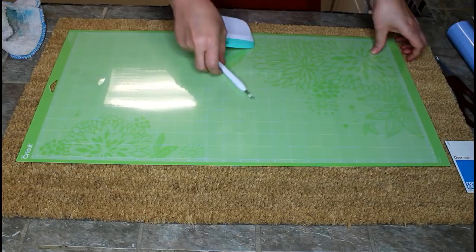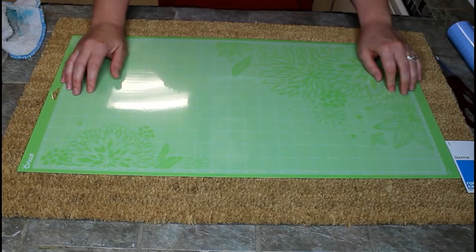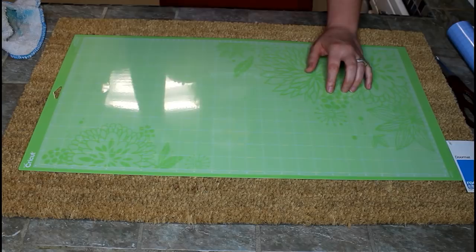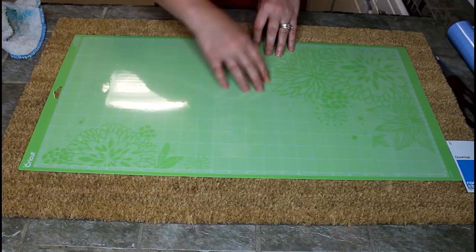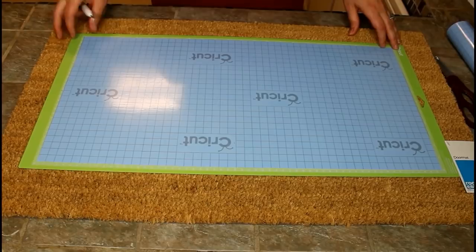We'll also need painters tape to hold it down. What I did was put the mat down first and figured out where I want it centered. I can only work within 12 by 24 since that's my mat size. I centered it up and figured out I want it right in the middle — it's 18 inches long — so I went in and adjusted it to 18 inches and it stayed within the 12-inch width. And now we're ready to cut.